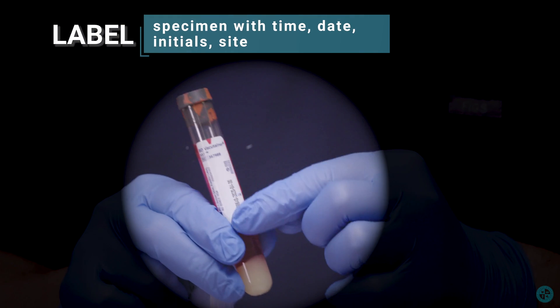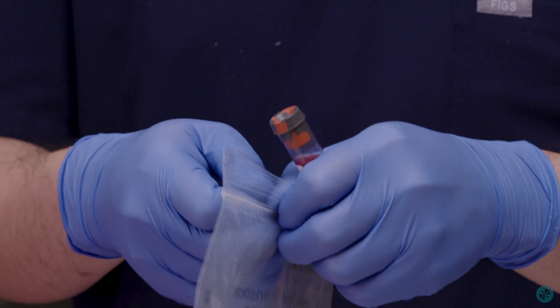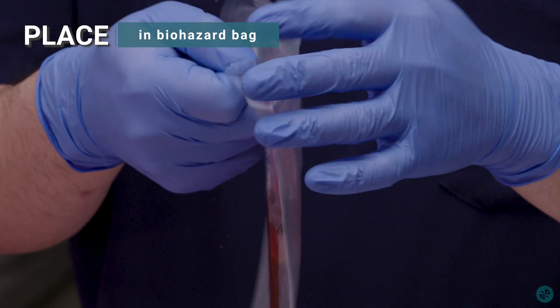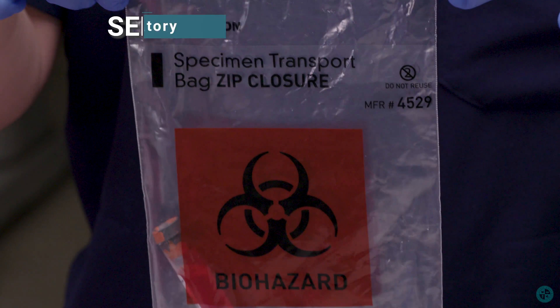Label the specimen with date, time, initials, and site. Place in biohazard bag and send to the laboratory.